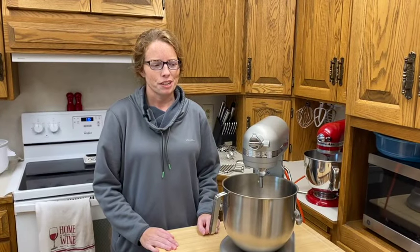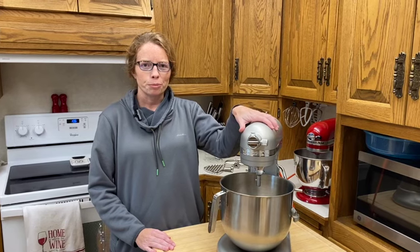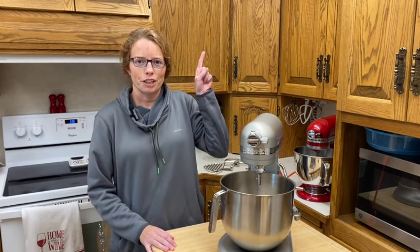Hi everybody, welcome back to my channel. I just wanted to provide a follow-up to my KitchenAid commercial mixer. I did a first video — if you haven't seen that, go check it out.